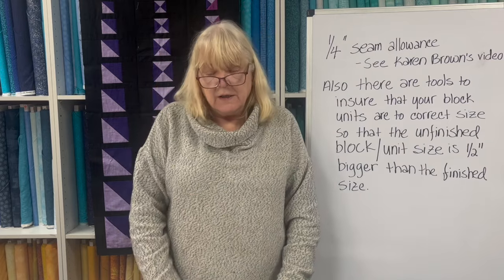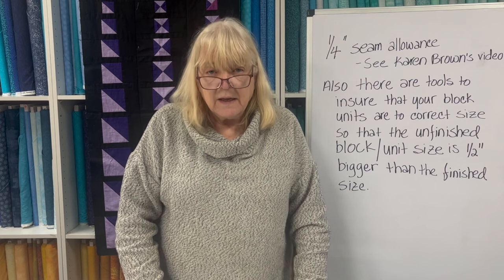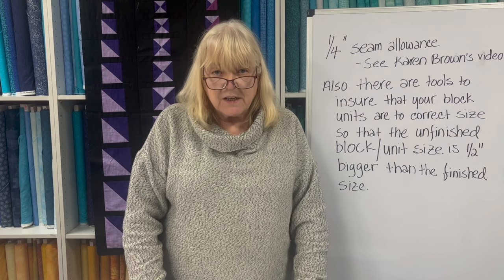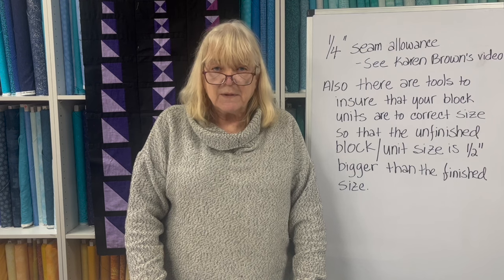Hopefully you have found this of value. If so, please like, share, and subscribe. And until next time, happy sewing!